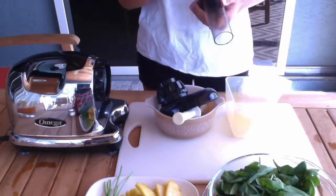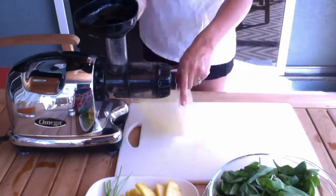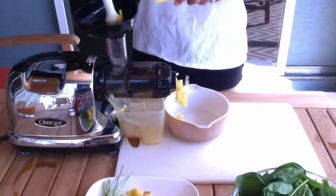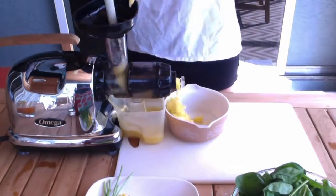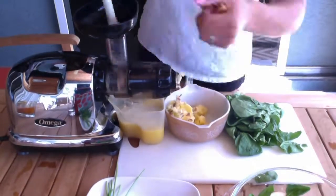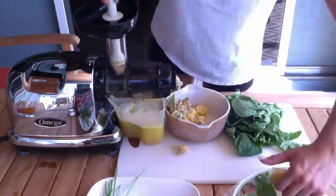Then I'm going to assemble my juicer together and start with the softest, which would be the pineapple. Then move to my apples, then on to my spinach.